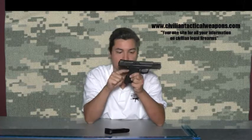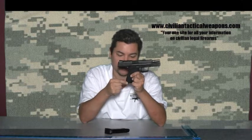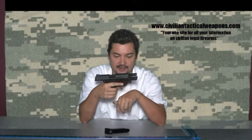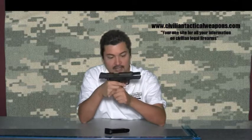The back strap is fully adjustable — these come with various different replaceable back straps. I have larger hands, so one of the things I really like is being able to put the largest back strap on, and it feels just incredibly natural in my hands. If you have larger hands, these guns are excellent.